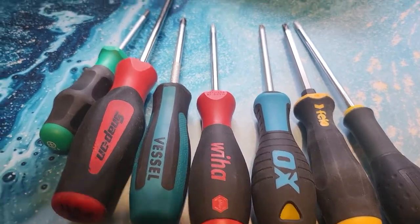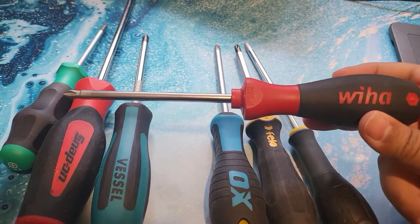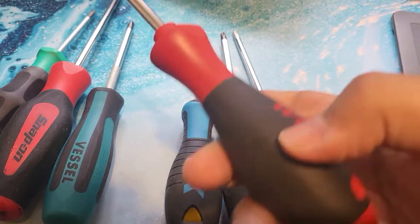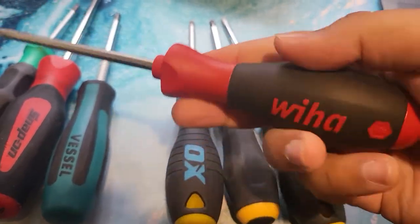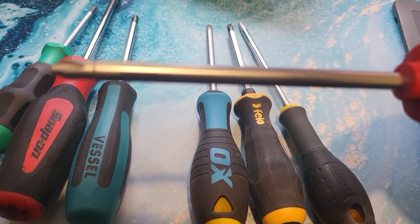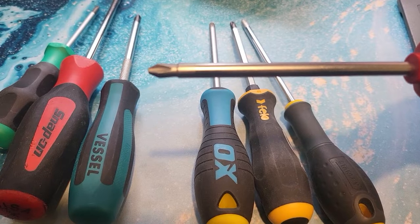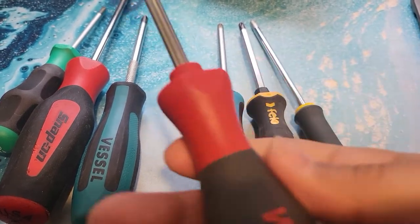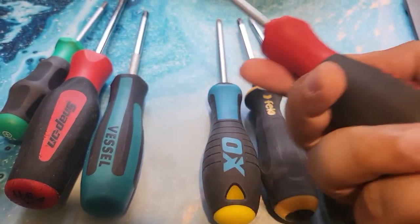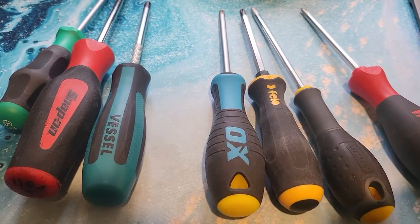Next up I bought a Wiha one — also German, I think also made in Germany. This is really nice; it honestly feels of higher quality than the Wera overall. In the hand it feels very like a normal screwdriver — unremarkable comfort-wise. But the end is machined quite nicely; it feels better machined than the Wera. In terms of actually using it, I've used all of these and it's pretty good — it drives screws. But I was like, well, let's try some of the other ones.